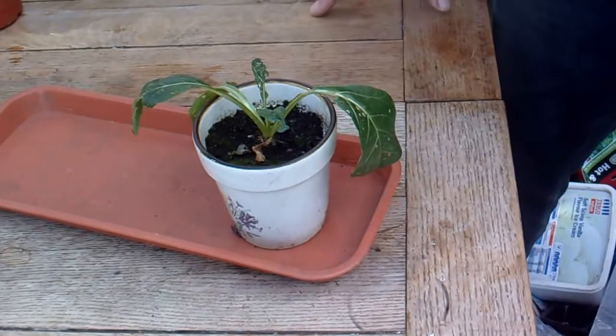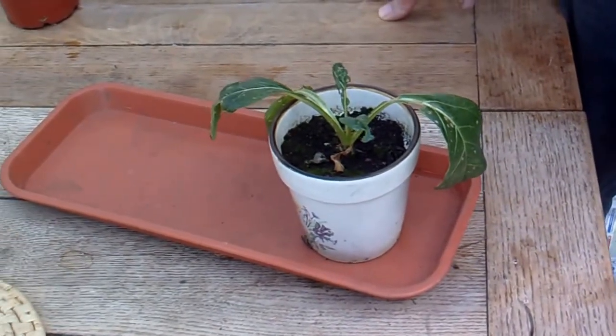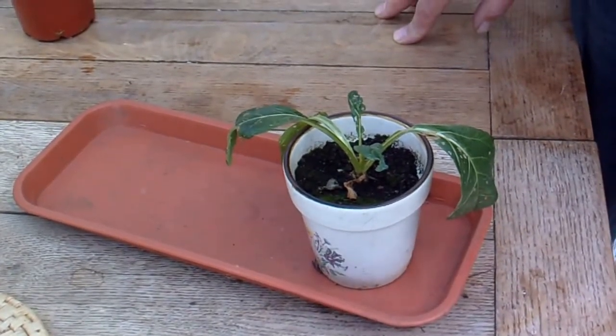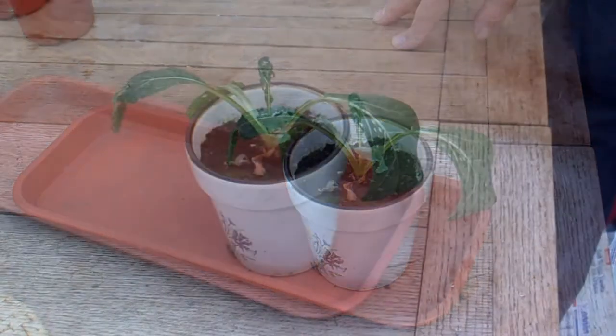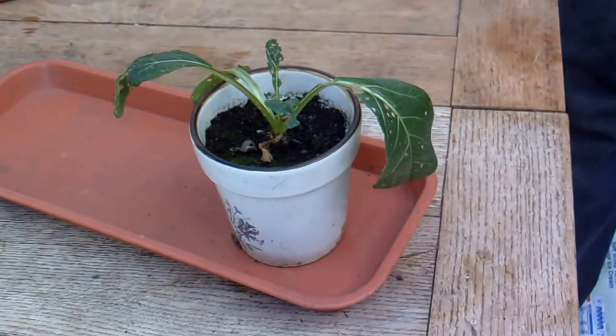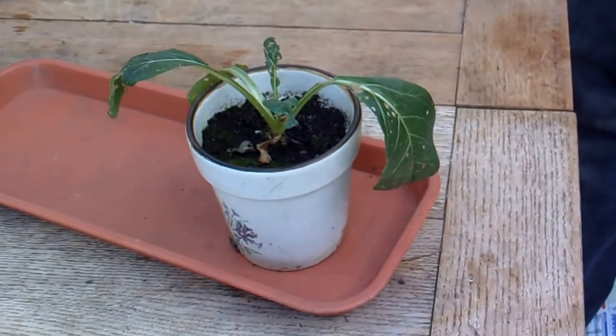But why did my friend want to grow mandrakes? I'm going to have to do some research into them on the internet. So I've had a look on Wikipedia about mandrakes, and I've found out the information.